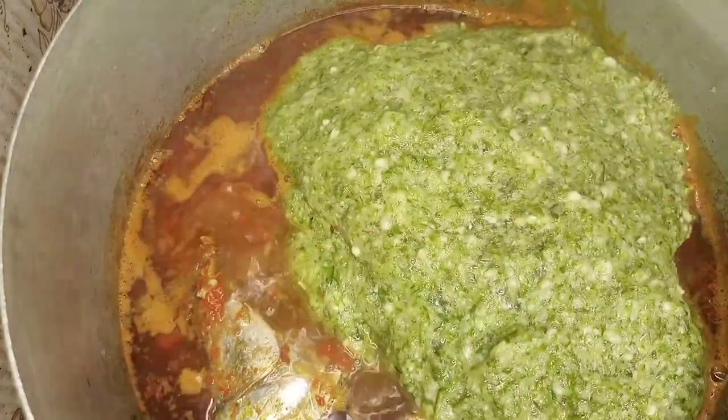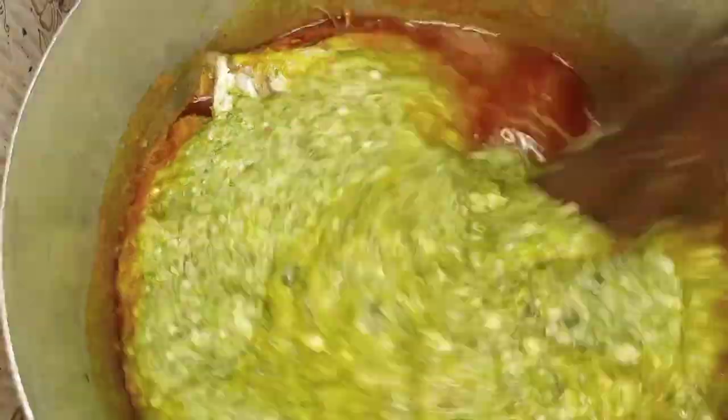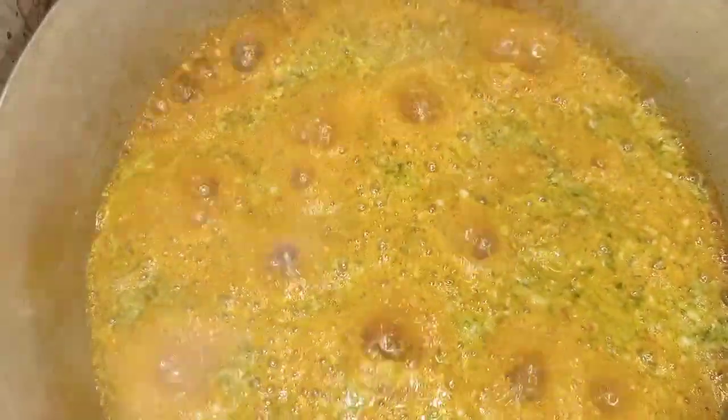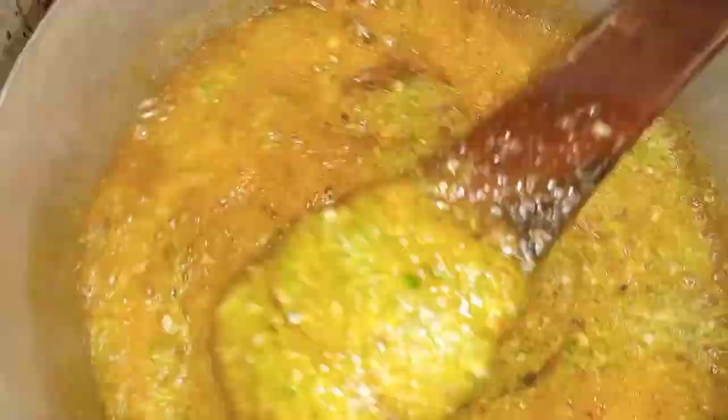It's ready for us to add our okra. Pour the blended okra into the pot and stir everything nicely so the okra, the oil, and all the other ingredients come together as one. I tasted and noticed the seasoning wasn't enough, so I added one more Maggi cube and a little more salt.